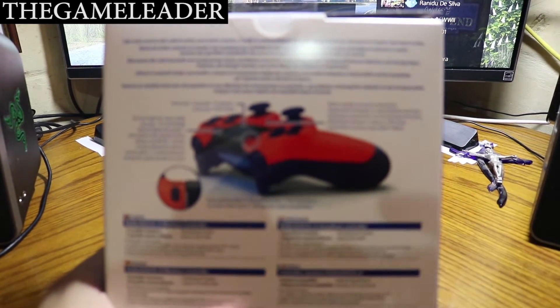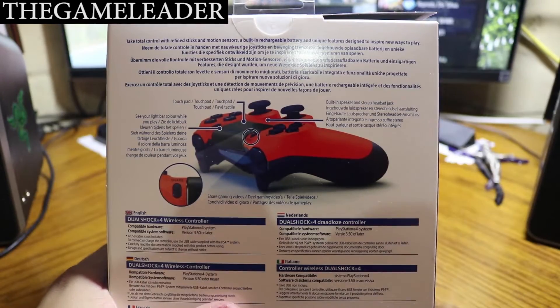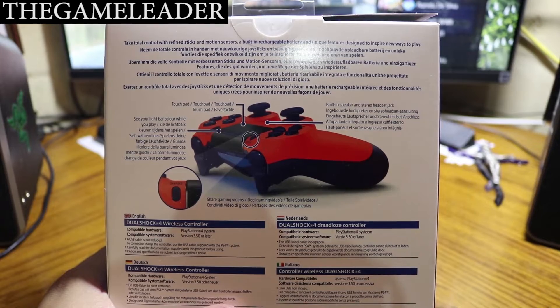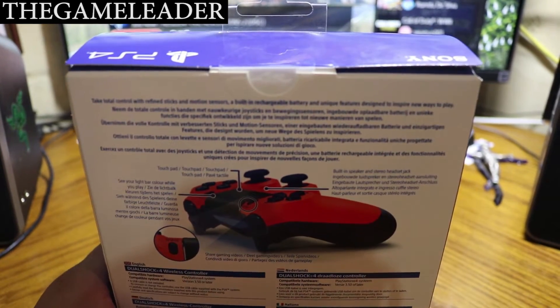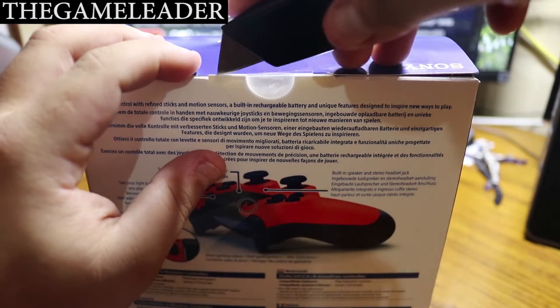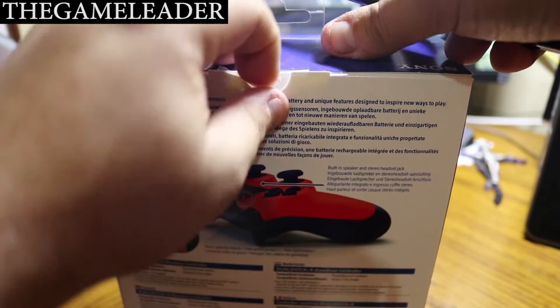Let me zoom out and take a look at the back — you have the normal stuff that comes with the controller. So without further ado, let's start opening this up. There's a strap on the top; be careful not to break anything when you open it.